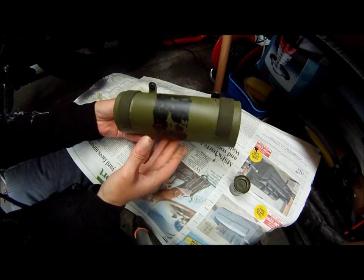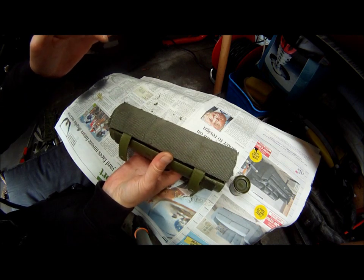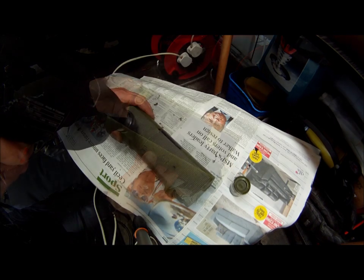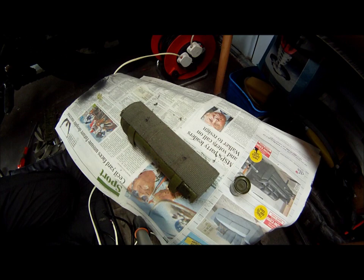That is looking good now, I am happy with that. And all I need to do is put a couple of holes in the top and then we will tie it onto the bike. Perfect.